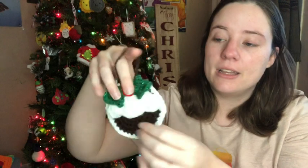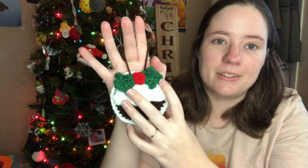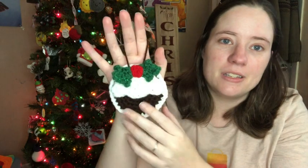The last one I have to share is a Christmas pudding. I love the image of Christmas pudding — I'll probably never eat one, but they're cute. This one's called Cream Plum Puddin' by Yarnspirations. It's double thick — you make a solid brown for the back and a solid brown for the front, crochet them together, and then the white icing part is made separate and sewed on. Then there are little berries and leaves. I made mine sparkly.